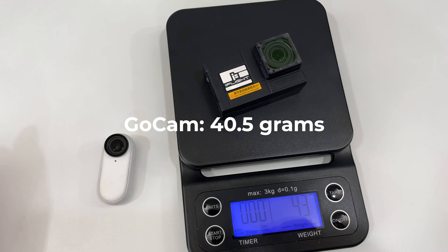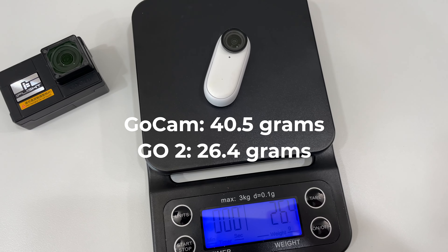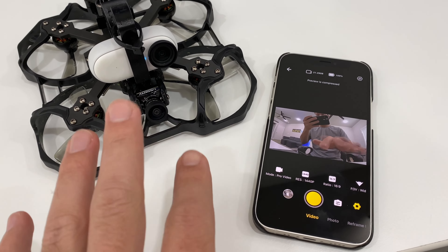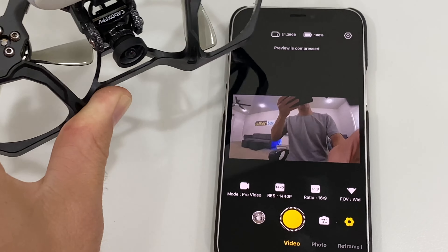For the big camera comparison test, I really like the Insta360 GO 2. It's super tiny and lightweight — actually almost half the weight of the GoCam. It can be remotely controlled with this handy charge case. I can preview the shot in the Insta360 app, and it can be mounted in any orientation and still keep the horizon locked and level while giving a wide field of view.